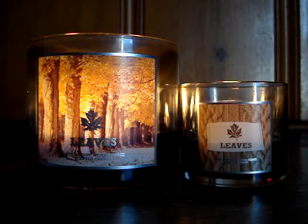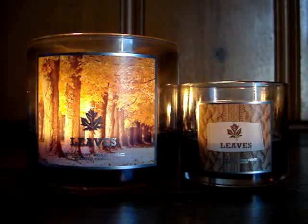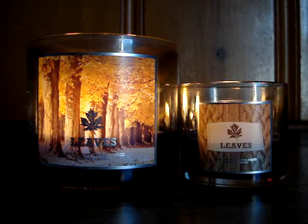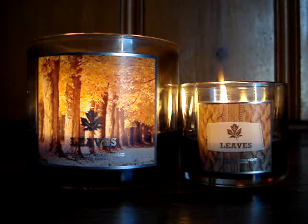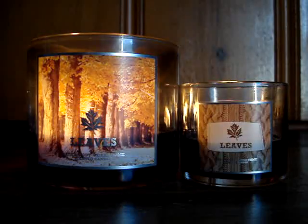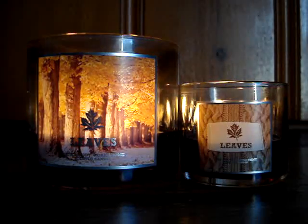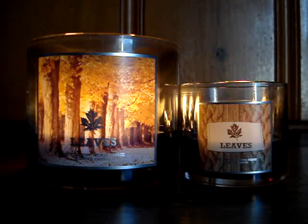For a four-ouncer, it's doing exceptionally well. They're perfect — I can't say anything greater than they're perfect. I actually burned them both in separate rooms just to see the burn and throw alone, and they were both giving equal throw, equal burn. So I decided today to just combine them and knock them out. You're witnessing a third-day burn, and it looks like they're almost done.